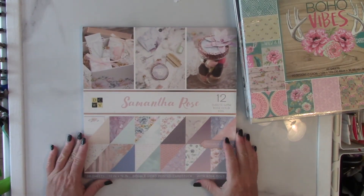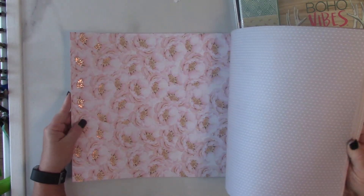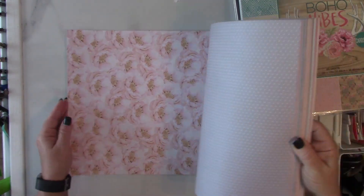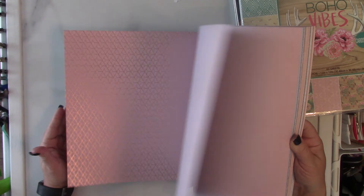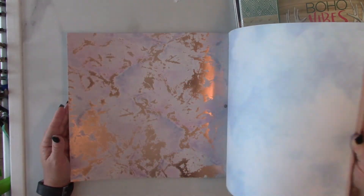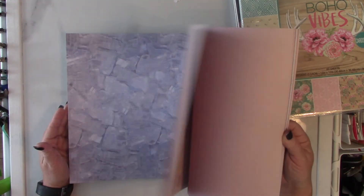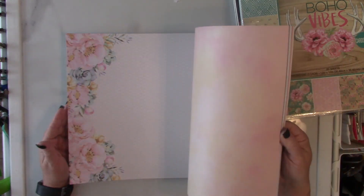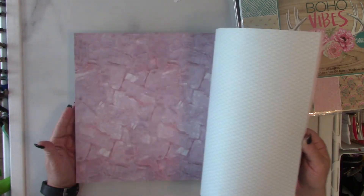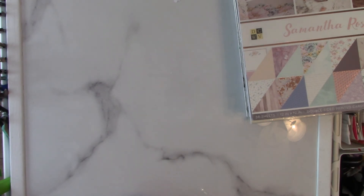Finally, Samantha Rose — this is another double-sided, just beautiful collection. This right here, with that foiling in the center of the flowers, is so pretty. I really wanted to do a journal with this too — everything I got, I wanted to make a journal out of. I just love that. Beautiful. All right, so that is it and I'll be back.